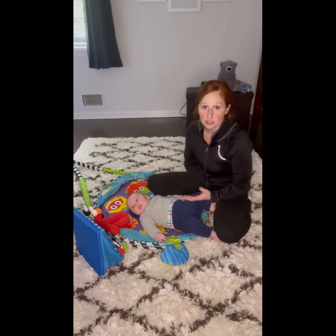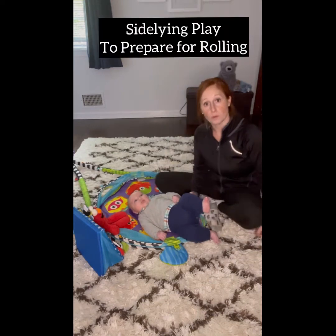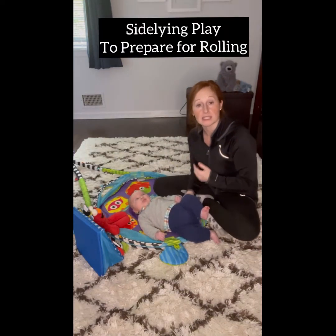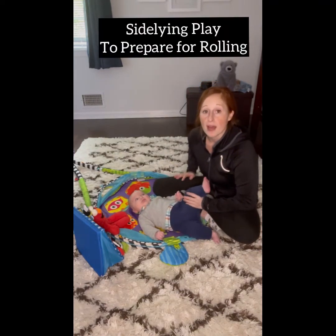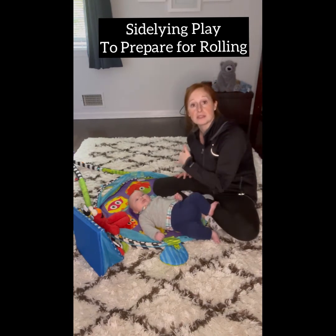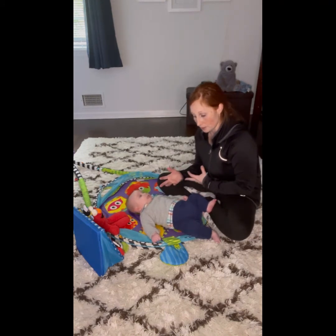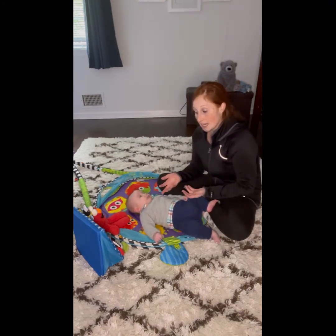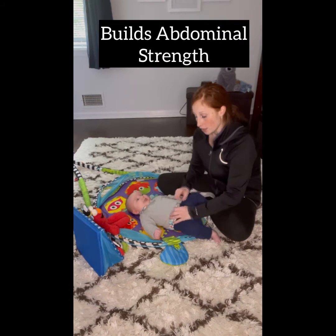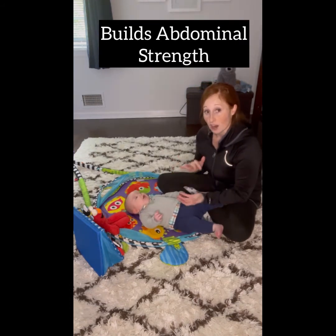Side-lying is a transitional position. We do it every day, rolling out of bed where we're laying on our backs and then we want to sit upright. Babies do it when they are working on rolling, going from their backs to their bellies or their bellies to their backs. Side-lying is a really important position for your baby to maintain to work on those oblique trunk muscles, because they're working both sides when they are in side-lying.